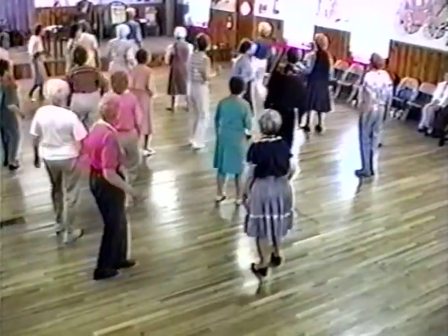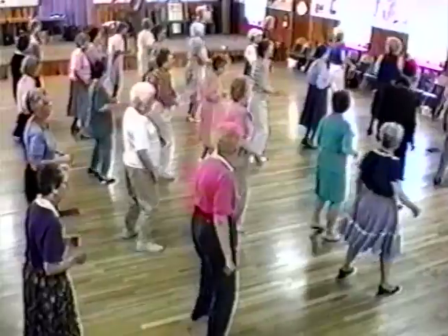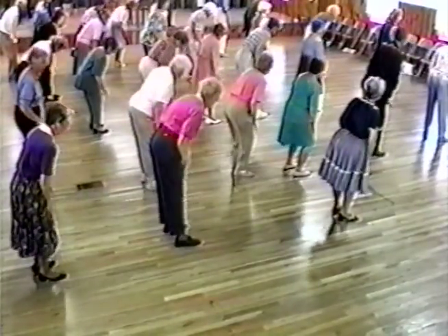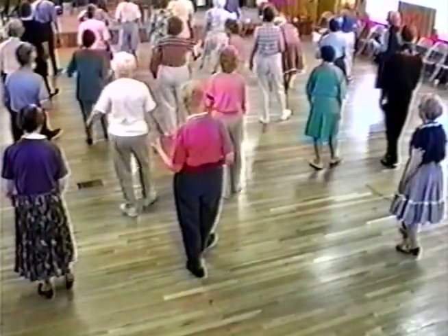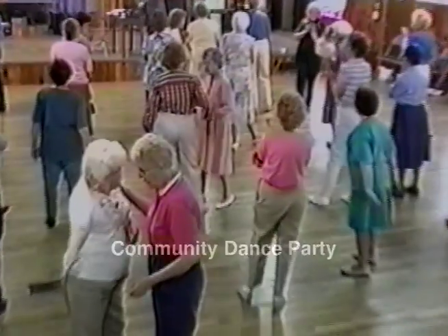We're gonna get that fiddle to cry a little bit. Come on, come on, cry fiddle. Come on, cry fiddle. Give yourselves a nice round of applause. Thank you.